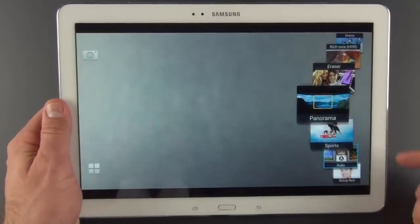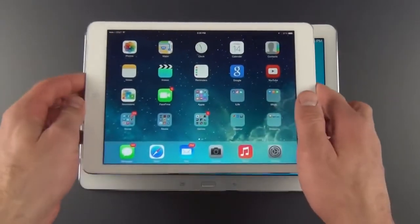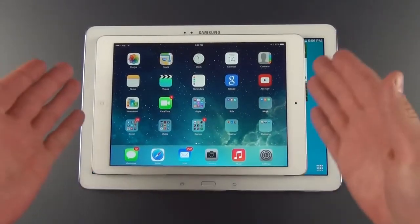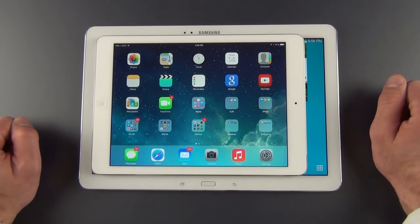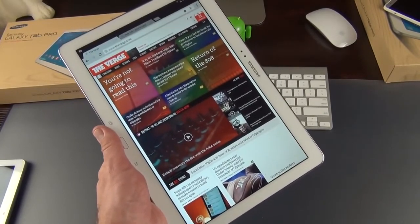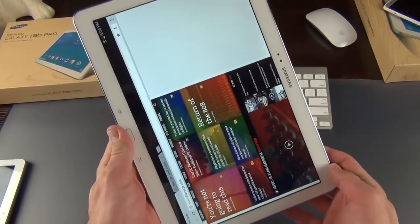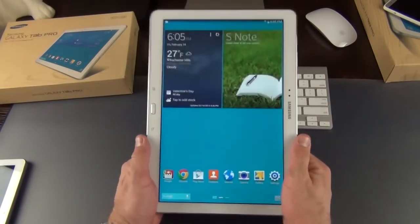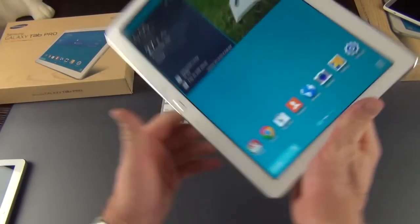Just to give you an idea of the size: here's the iPad Air with its 9.7-inch display, and as you can see, the iPad Air virtually fits inside the display of this tablet. The Tab Pro's display is actually bigger than the entire iPad Air itself — it's a much larger tablet. Like the Note 10.1 2014 edition, this is a beautiful LCD IPS display with rich colors, nice contrast, bright whites — definitely a superb display. It looks great off-axis and you have really sharp text. You can use it in landscape or portrait, but it feels a little awkward in portrait, which is always the case with widescreen tablets.